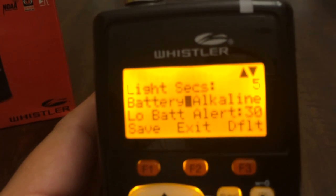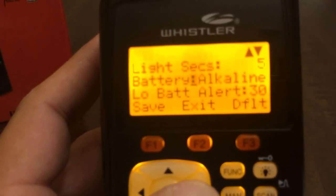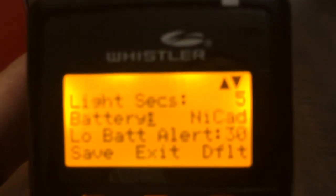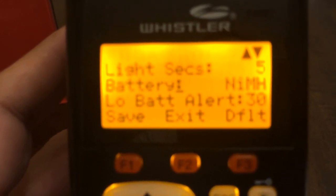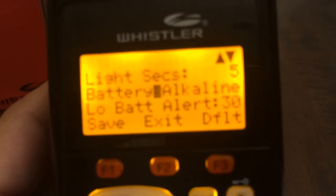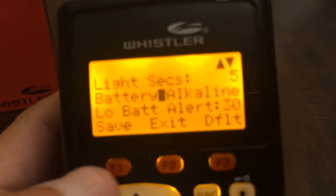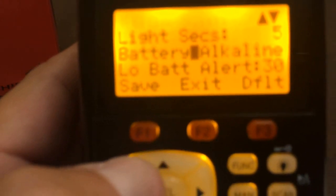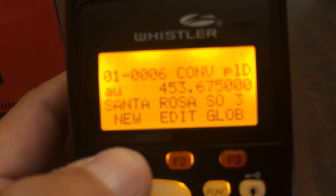If we need to change the battery type, use the right arrow key — you'll notice it changes to NICAD. Press the right arrow key again for nickel metal hydride, and again to go back to alkaline. To save this into the scanner, press the save button, which is soft key F1. You'll see 'Change is being saved.'